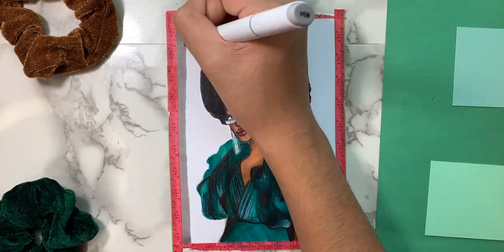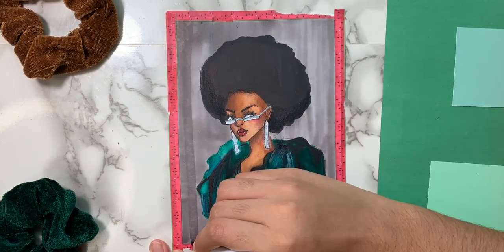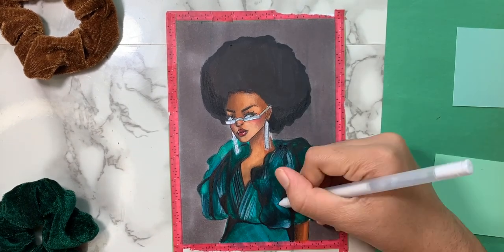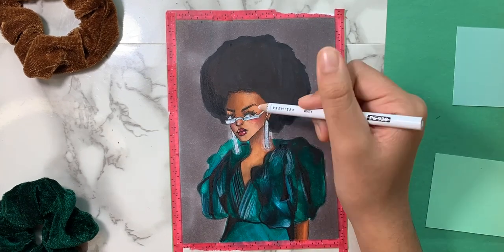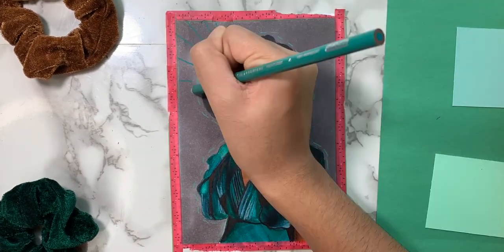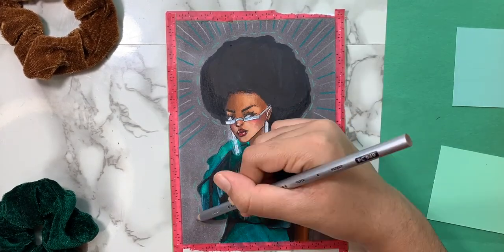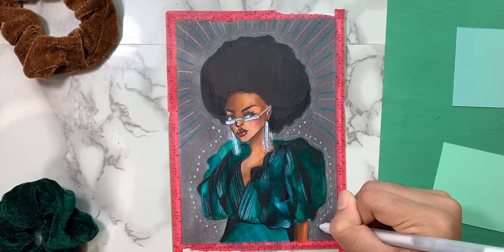I contemplated on the background color for a while but decided to go with gray. I also used my white gel pen and my Prismacolor pencils to add extra designs around her and make the model drawing pop a little bit more.